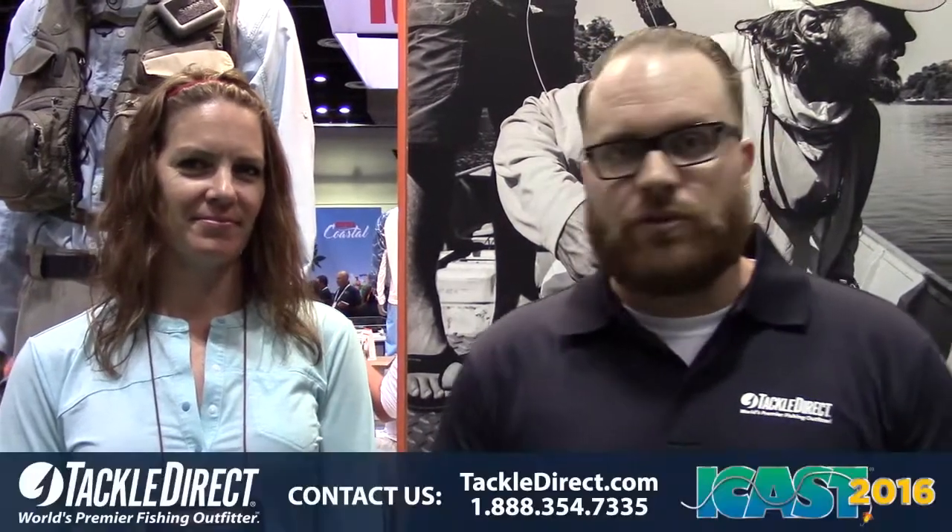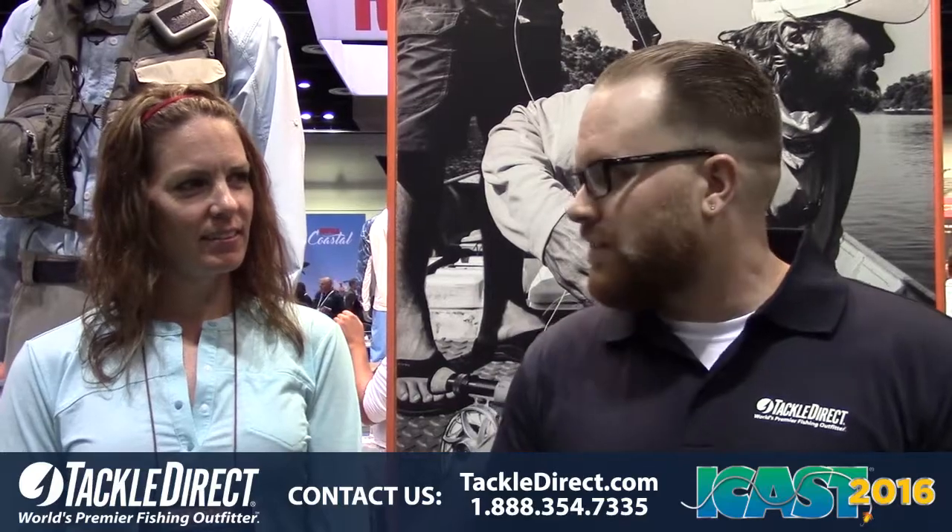Hey guys, John Vaughn here for the Tacklerac Pro staff, live at ICAST 2016 in Orlando, Florida. We just made our way over to the Simms booth. They've got a huge booth here with a lot of new products. I'm here with Lindsey.